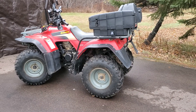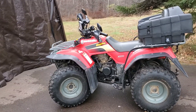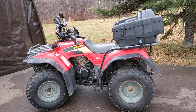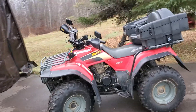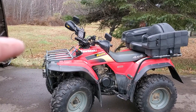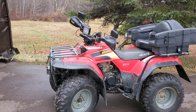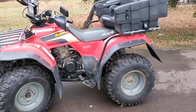We have a 2004 Kawasaki Bayou 300 4x4. It has heated grips, hand guards, rear seat, and a front basket that you don't see in the picture here, but that comes with it as well.